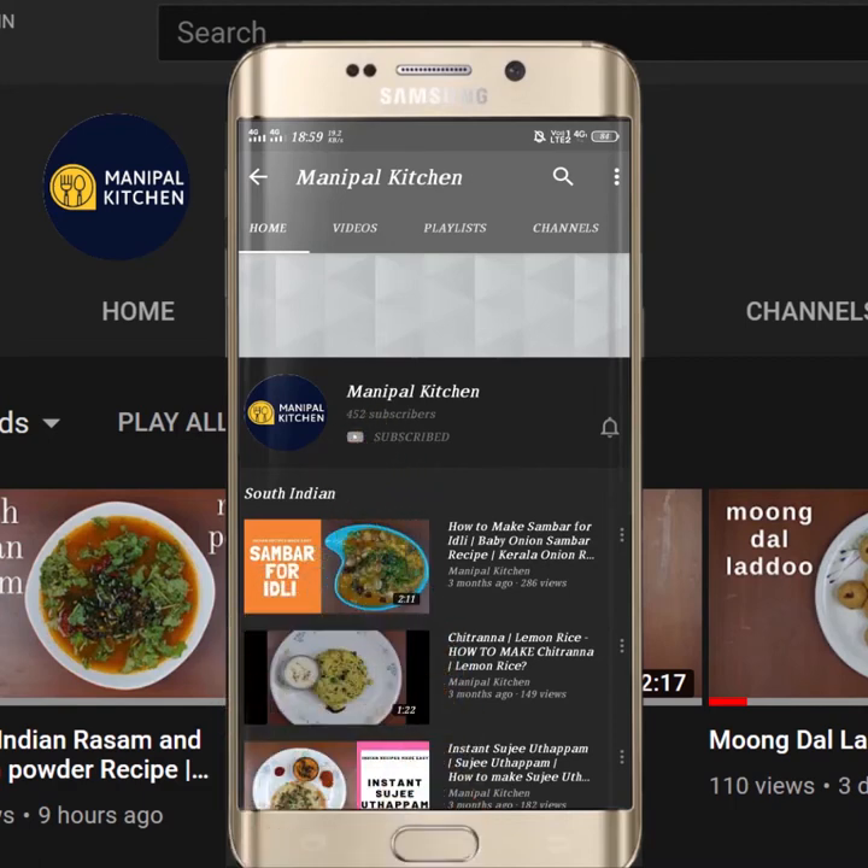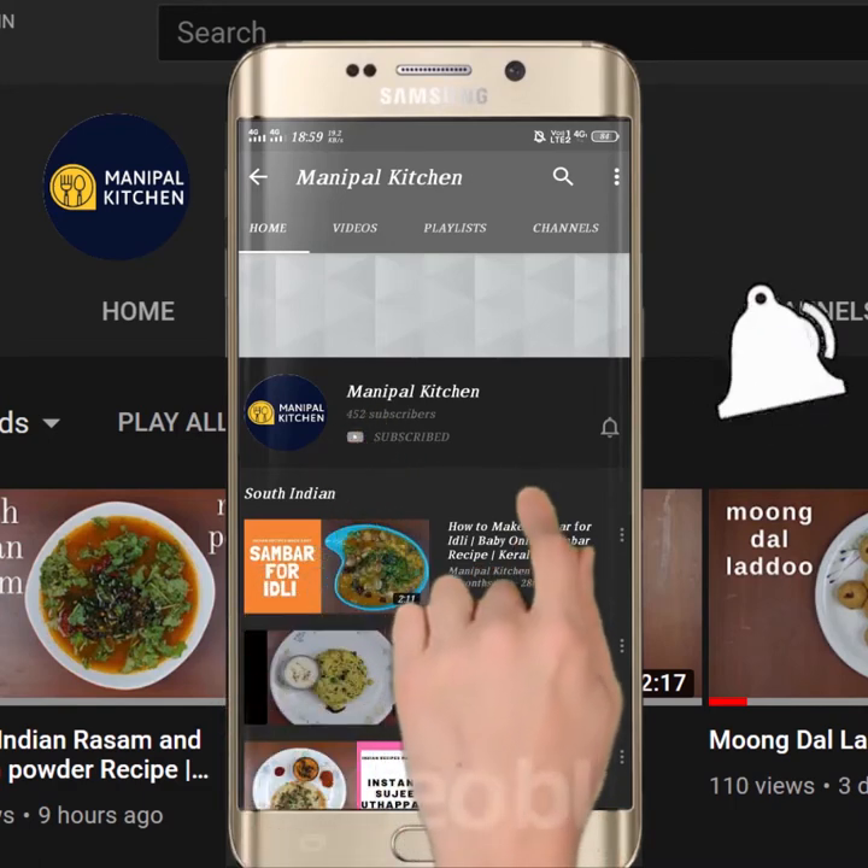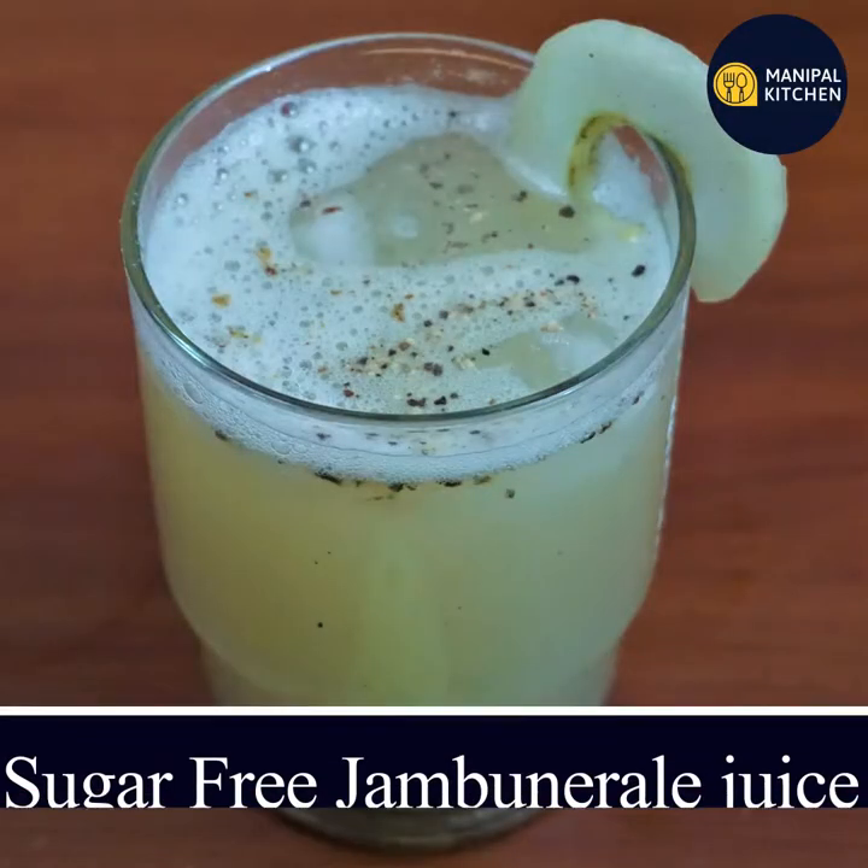Subscribe now and press the bell icon, never miss an update. Hi friends, welcome to Manipal Kitchen Rahakari.